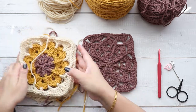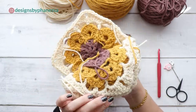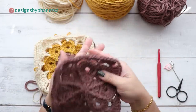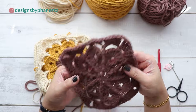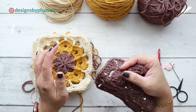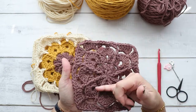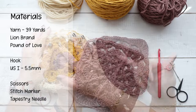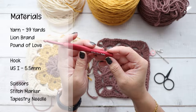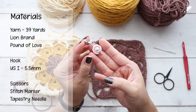Hi, Finessa here. In this video I'm going to demonstrate how to crochet this granny square. This one uses three different colors and this one is just one color — I wanted to show you what they both look like. I'll show you how to attach yarn if you're using multiple colors, and where you need to start your next round. I'm using Lion Brand Pound of Love and a US E hook, 5.5 millimeters. You'll need a pair of scissors, a tapestry needle, and if you need to mark the beginning of the round, grab a stitch marker.